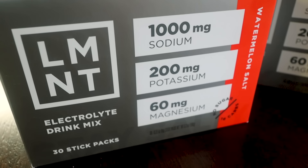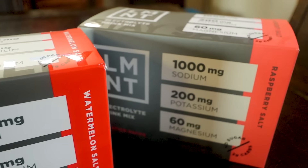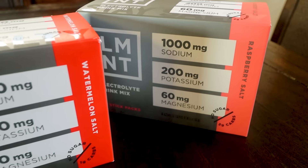And what do they call it — Bang Bang sauce! Element has a science-backed electrolyte formula of 1000mg of sodium, 200mg of potassium, and 60mg of magnesium. On top of that, you don't have to worry about wrecking your low-carb goals, because this stuff is sugar-free. It's actually sweetened with stevia.